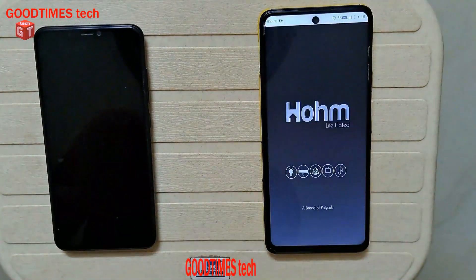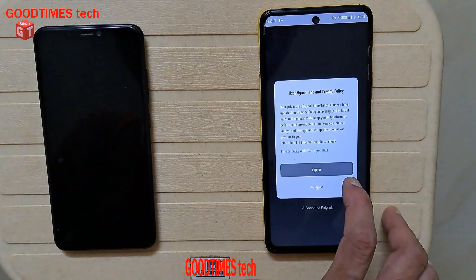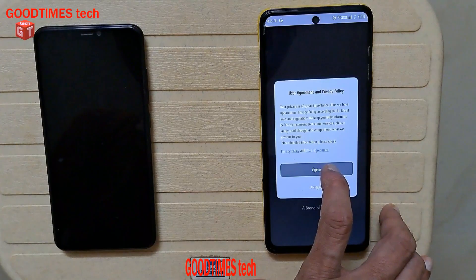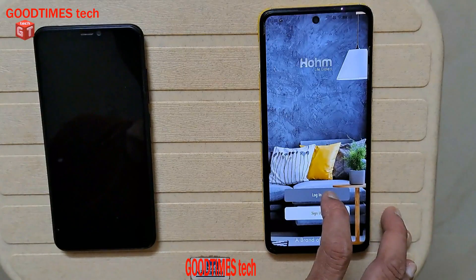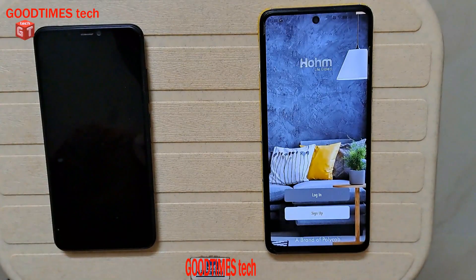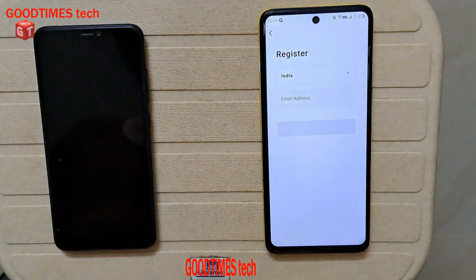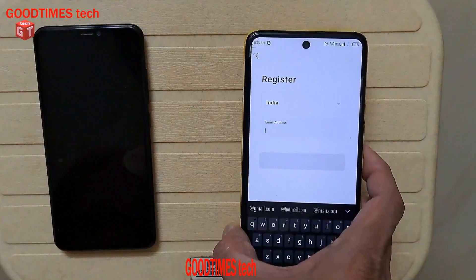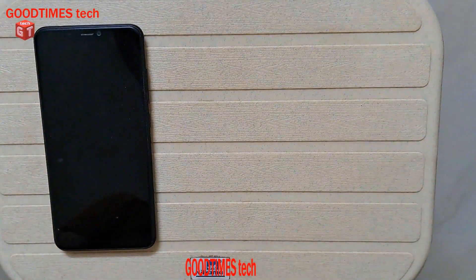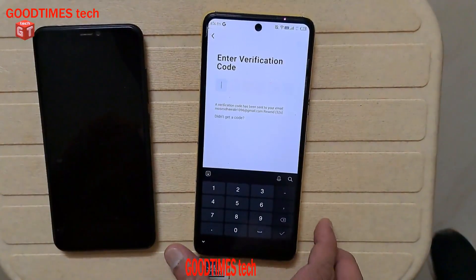Open the app. It asks you to agree or disagree to the terms, so we need to agree. Then we need to log in or sign up. If you already have another device configured with the same app, you can log in, otherwise we need to sign up.